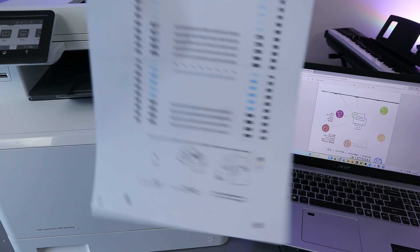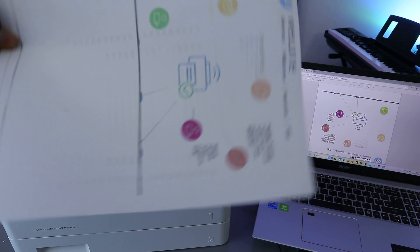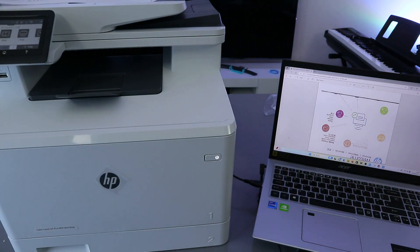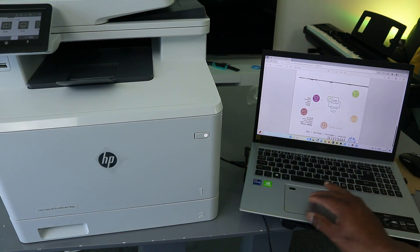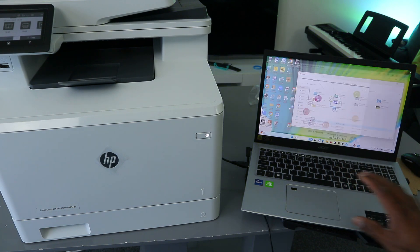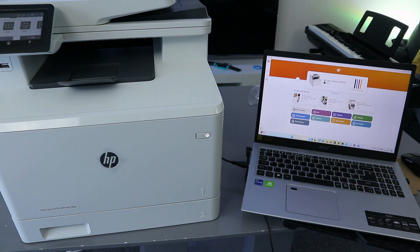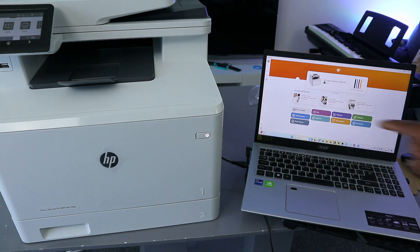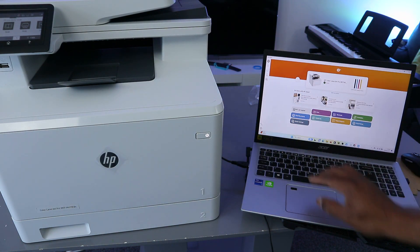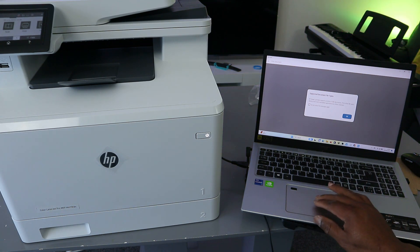This is the document we printed out — the first and second page. Now another way to print a document from this laptop is to use the HP Smart app. Close the current window and open the HP Smart app. The printer is ready and connected via USB cable. Go to Print Document.